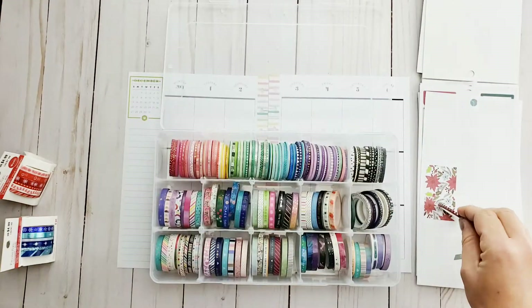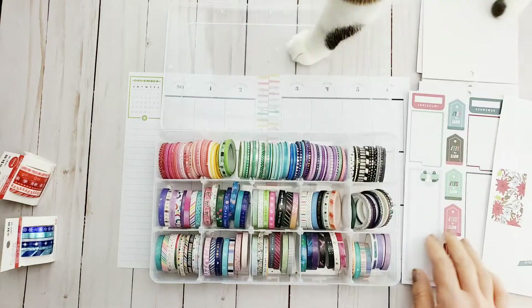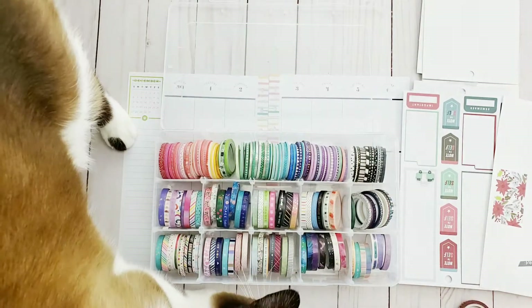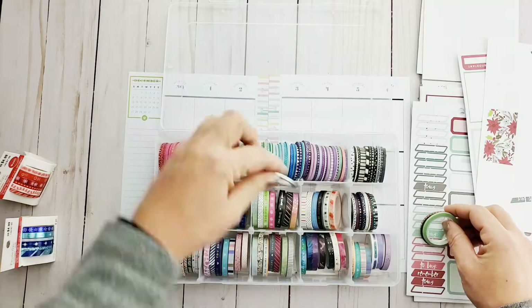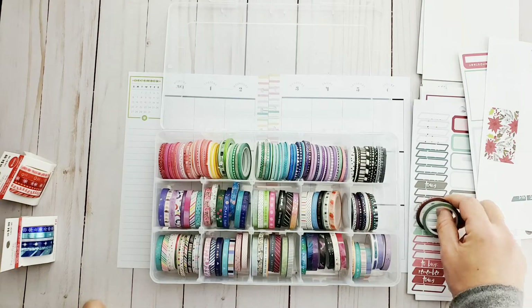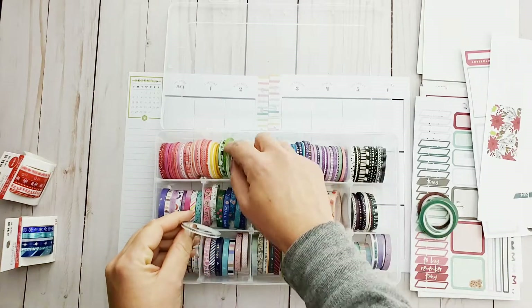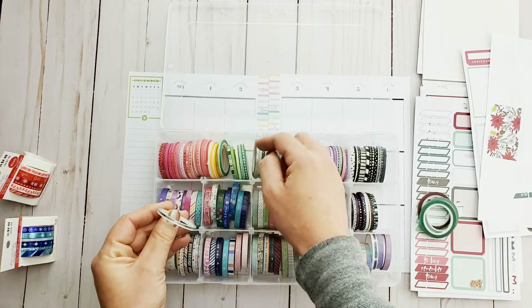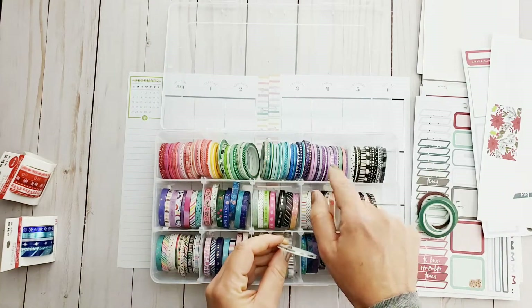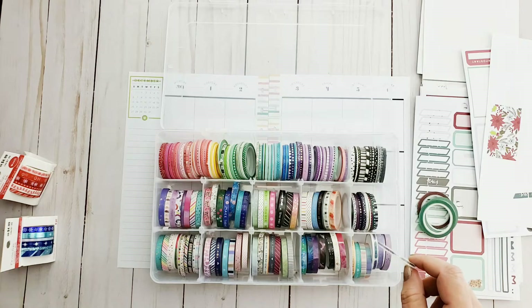I'm just gonna try to use that. I'm trying to find some coordinating washi here, which is pretty tough whenever you have these holiday-themed books, because the color palettes are so different. Let's just flip through — I'm trying to find anything that has these winter-themed colors and like a silver foil. That red kind of does, but the holiday red is a little bit more like a cherry red, and I don't want something as bright as the actual holiday washi over to the left.